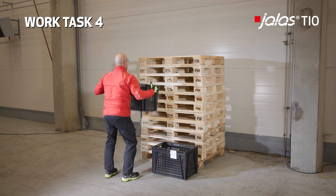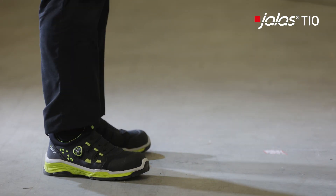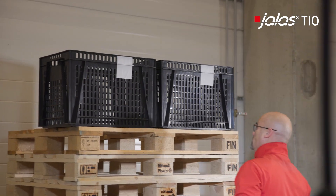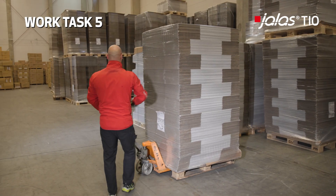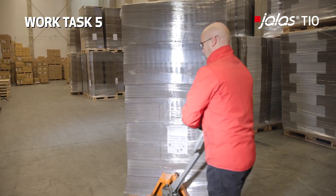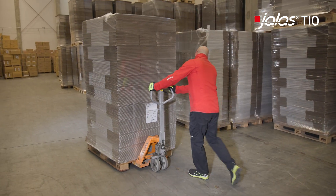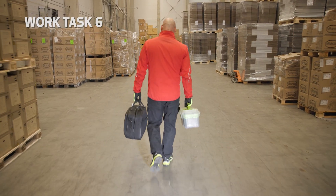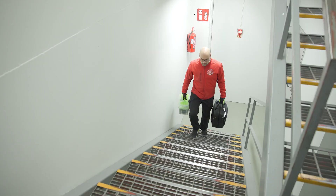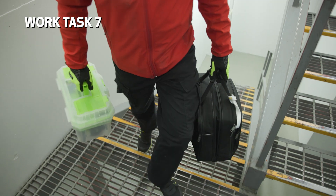Work task four involves lifting a box from the floor to overhead shelf level. Work task five involves pulling and pushing a loaded pump cart. Work task six involves walking with heavy weights on concrete floor and asphalt. And finally, the seventh work task involves walking with heavy weights up and down stairs.